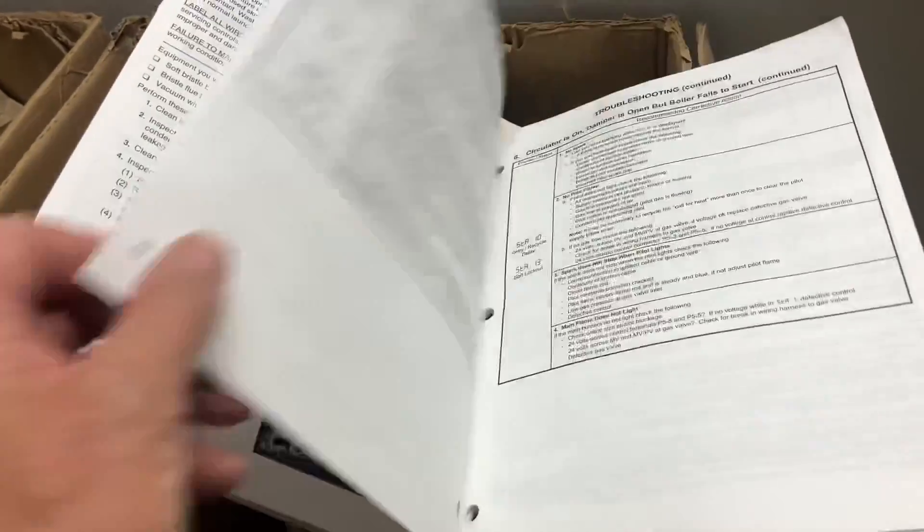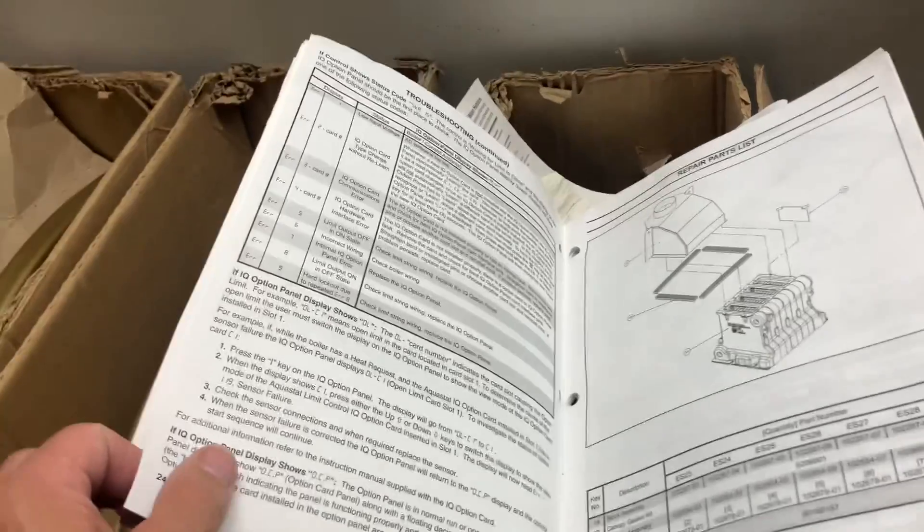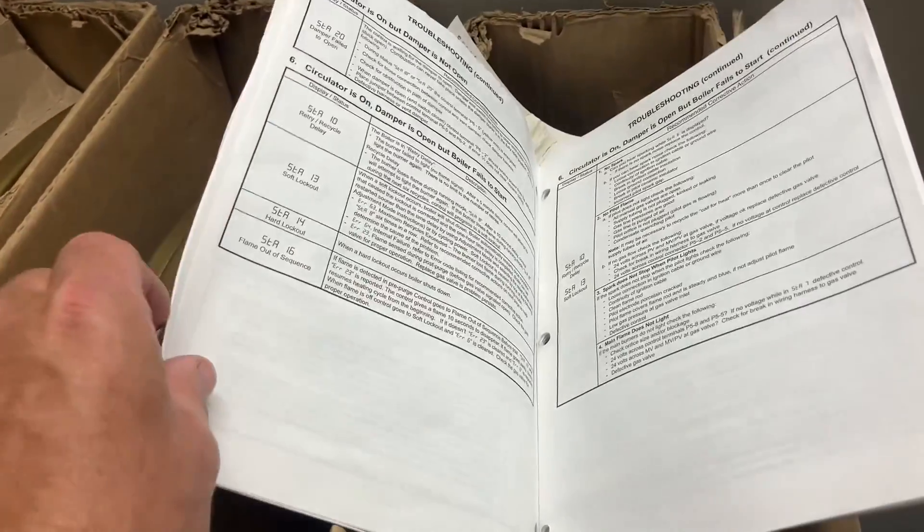The unlisted error. You think they would put that error in here, but they don't. All right, folks, rule of thumb with Error 56: if it's not listed in the manual, it's typically the control.